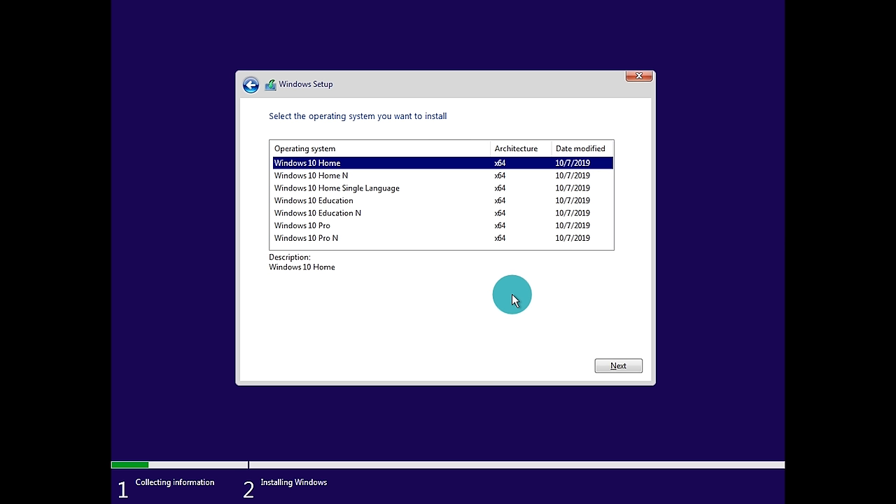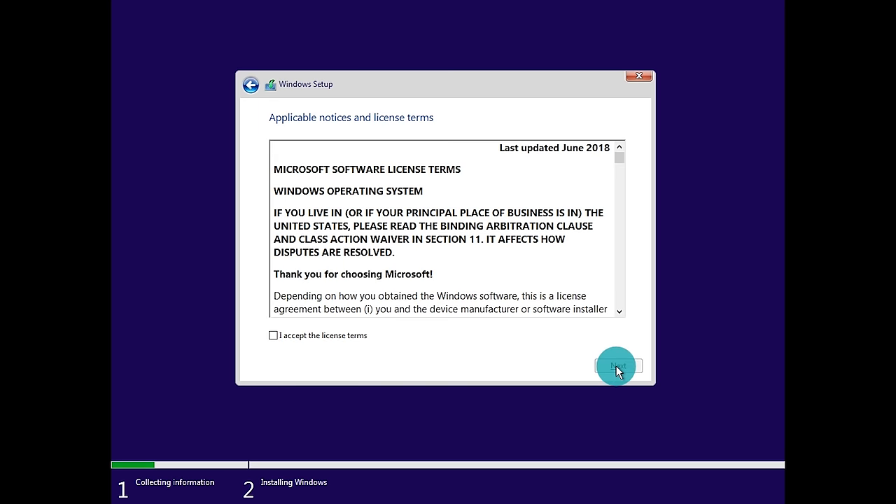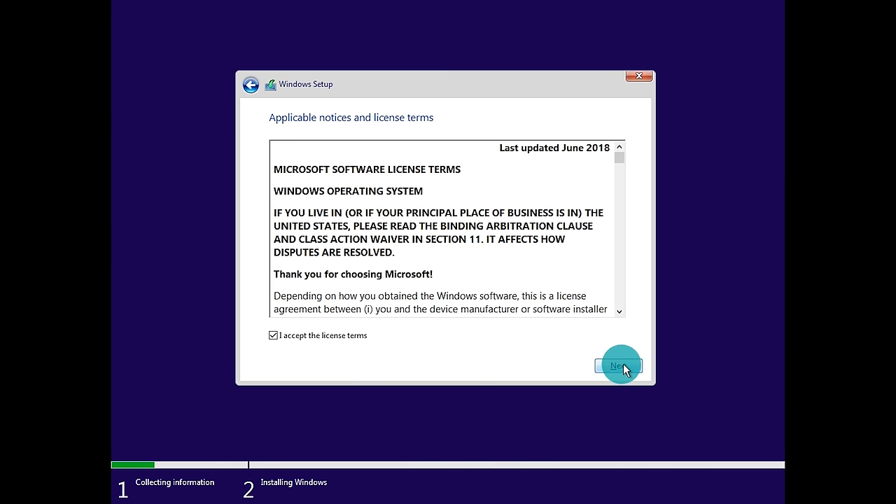Next it's going to ask you to choose the type of install and the Windows 10 version. Verify with your digital code that you're selecting the correct version — if you had Windows 10 Home, Pro, or Education, select the same version since keys only work for a specific edition. I have a Windows 10 Pro key, so I'll select Windows 10 Pro and click Next. Accept the license terms, and since we're doing a fresh install, choose 'Custom: Install Windows only' rather than Upgrade.